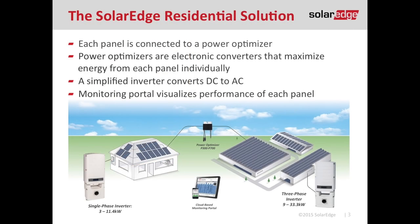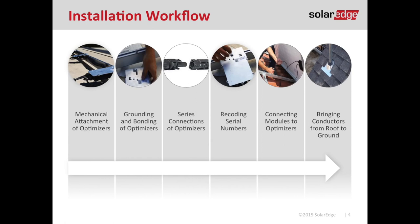If you've used SolarEdge before, you know our power optimizers are connected one module per optimizer in the residential application, and our optimizers are wired in series that run down to our inverter. This webinar is strictly geared towards the guys working on the roof. The first step is your mechanical attachment of the optimizer to the racking system. Then we'll talk about series connections — plugging our MC4 connectors together — how to record serial numbers, connecting modules to the optimizer, and bringing those DC conductors from the rooftop down to the ground.